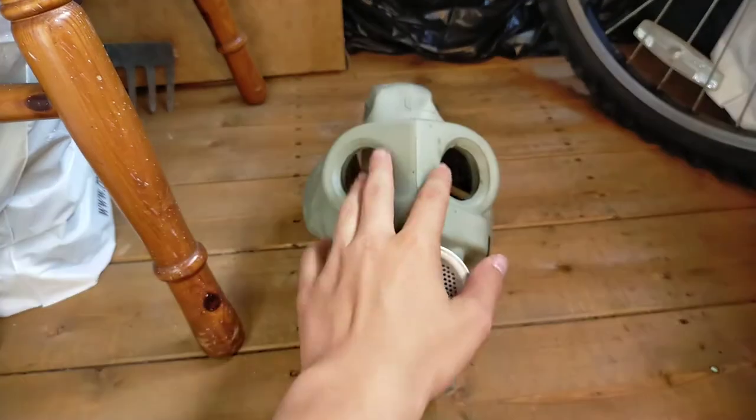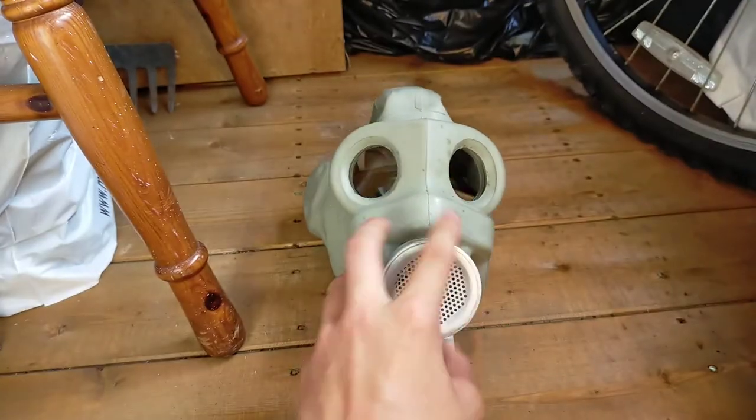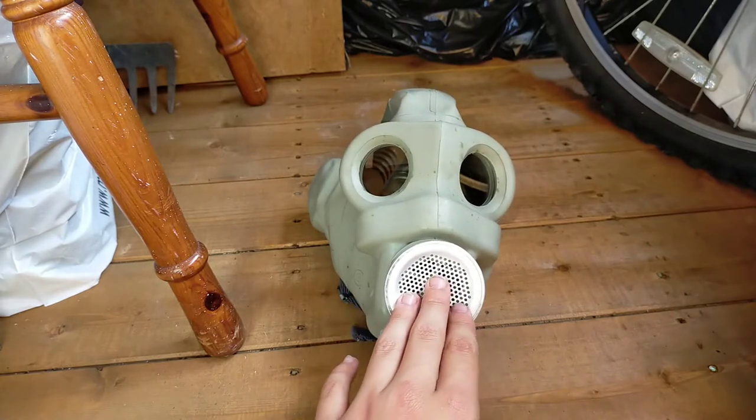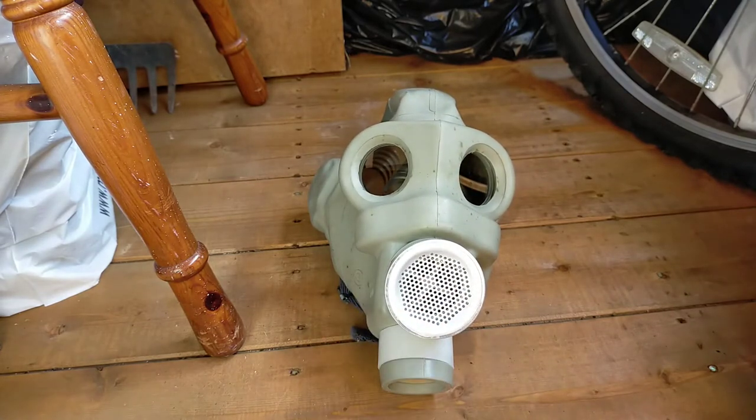The rubber of this specific mask — not the PMG — is low quality and can be quite uncomfortable at times if you have fairly long hair or a big head.